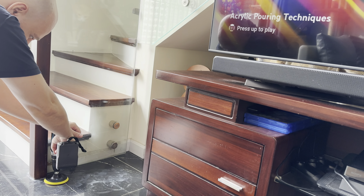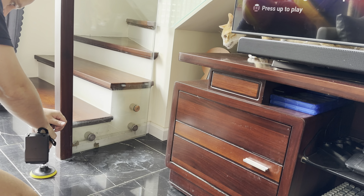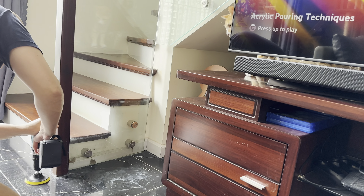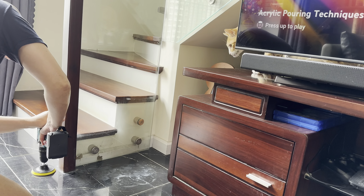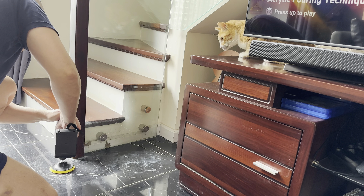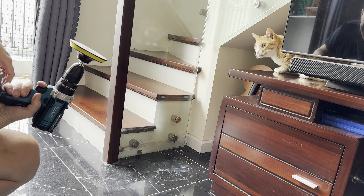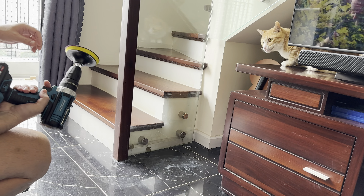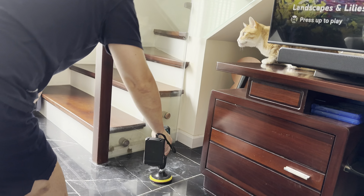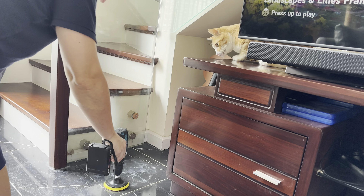Let's try another one. This one is gone already too. With what I ordered I can only clean this part.